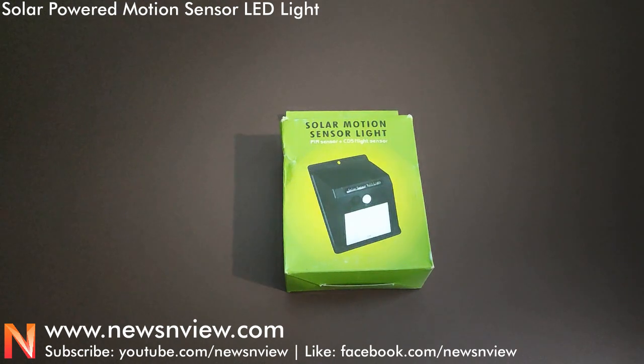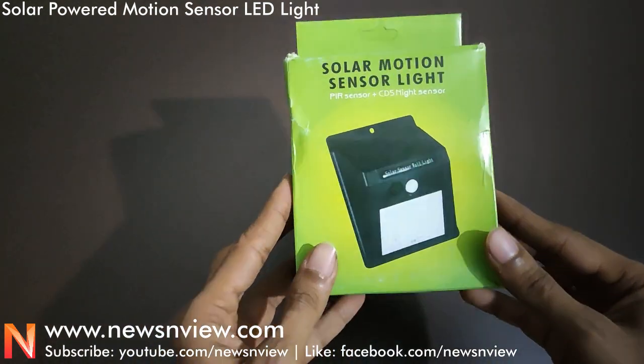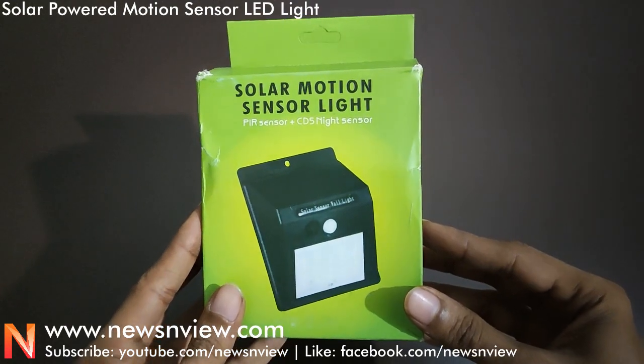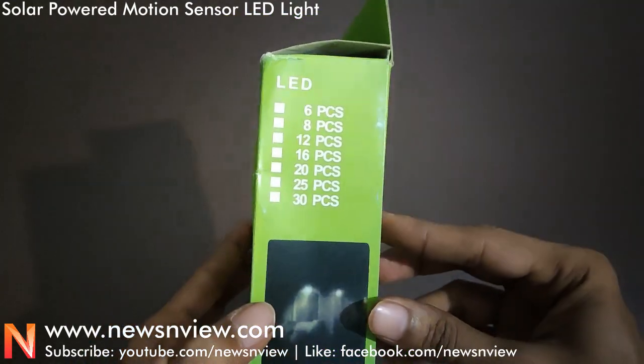Hey guys, this one is a solar motion sensor light. You must have seen such kind of lights in markets or on online shopping websites. So today we are showing you how this light works, how it looks, and how it functions.